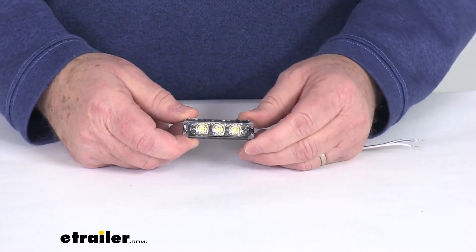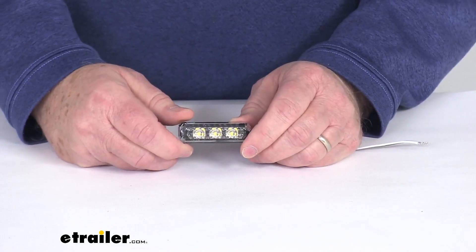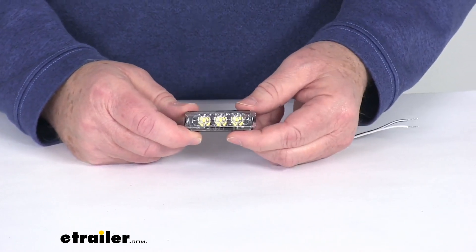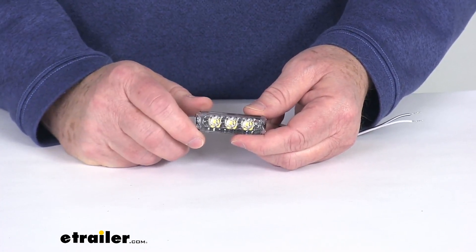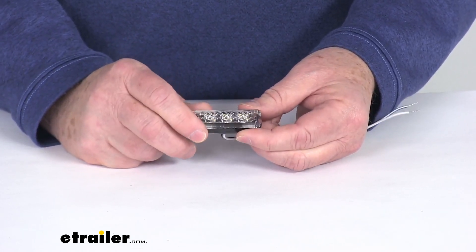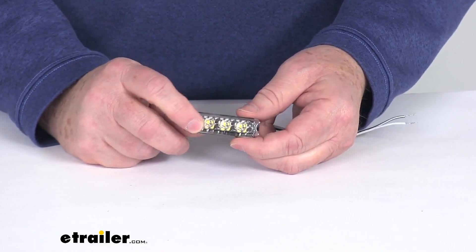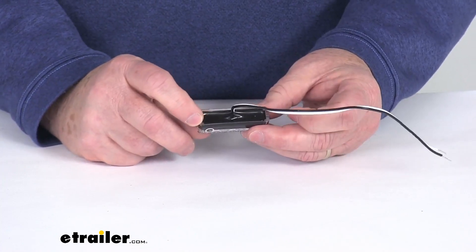At the end of this video I'm going to connect this light to 12 volt power just to show you how bright the light is, but first I want to go over some of the features. They use premium LEDs which are energy efficient, long lasting, and vibration resistant. They are rated for up to 50,000 hours of operation, and they use military grade construction on the circuit board, which means they use a urethane potting — giving you better protection than common epoxy potting.